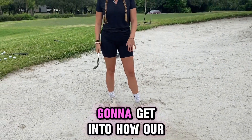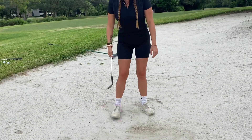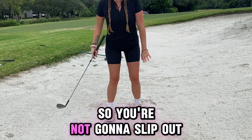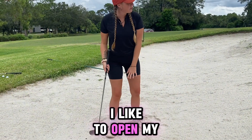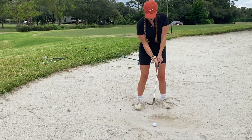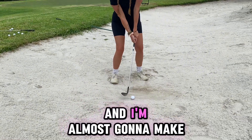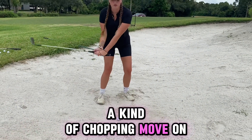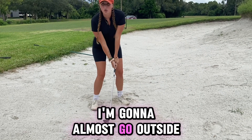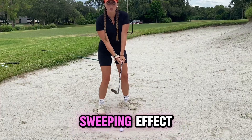You want to get in and really wiggle yourself in there so you're not going to slip out. I like to open my stance towards the target, get my aim a tiny bit left, open my face with my open stance, and I'm almost going to make a kind of chopping move on the ball. I'm not going to go in here — I'm going to almost go outside of my swing out here so I can get that nice sweeping effect.